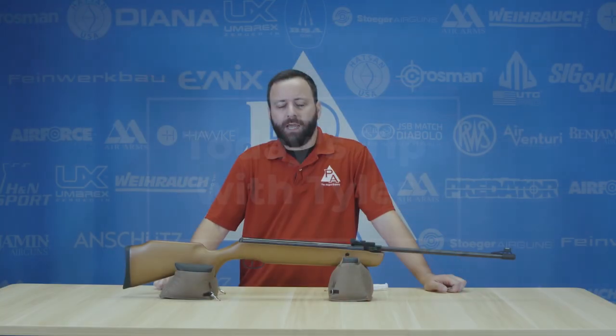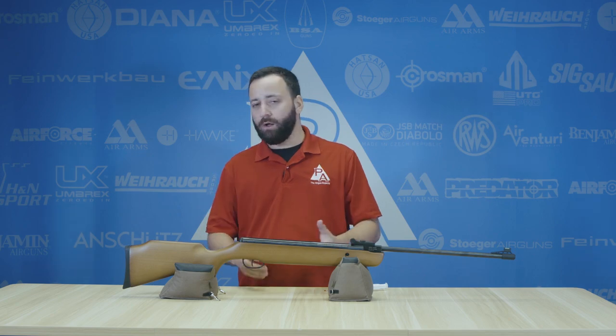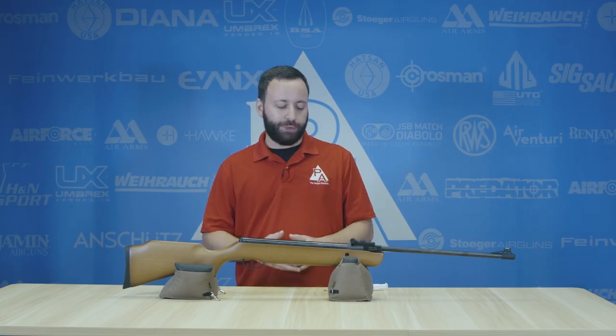Hey there, Tyler Patner here. Today we're going to give you a couple quick tips on spring and gas piston maintenance. There's not a lot you have to do to keep your spring or gas ram gun running well, but there are a couple things you can do every so often to keep it in top shape.